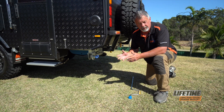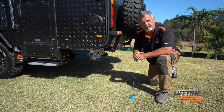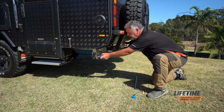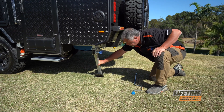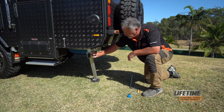Once we've found a nice level spot to set up our caravan, got the caravan pretty much level on the jockey wheel, we can put down our stabiliser legs. Pull the blue handle out, lower the stabiliser leg down and lock it into place. Make sure that the blue handle clips back in.